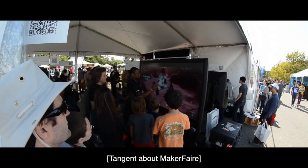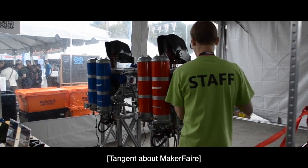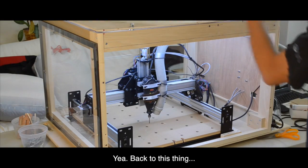I'll be there with my machine, and speaking of my machine, that brings me back to the first point of this video: what I've been doing with it.